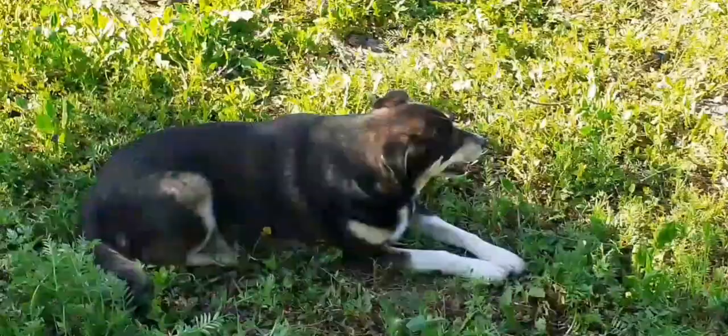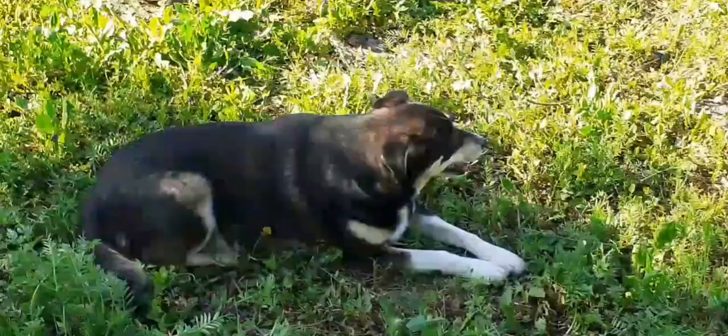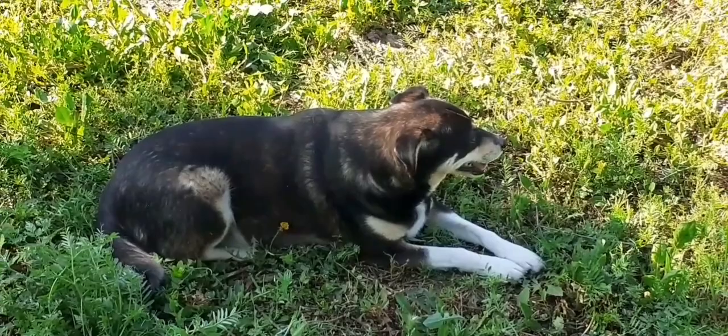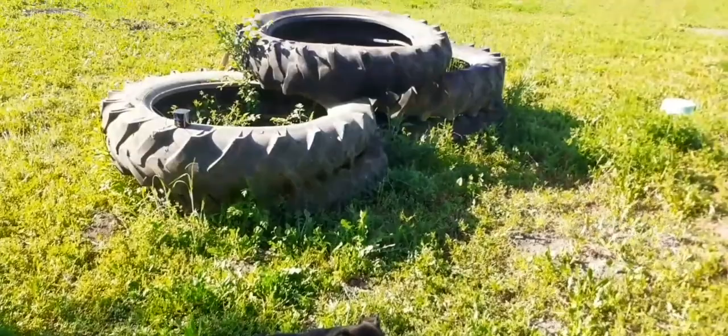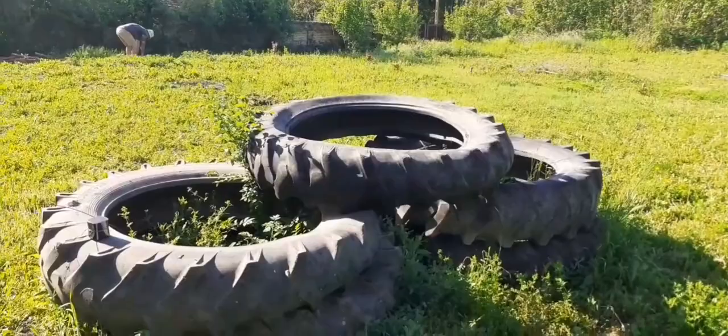Oh, lovely little poppy! These tractor tyres there, we're going to have to get rid of them - they were in our septic tank. We had to roll them all the way from up the top of the house. There are some little outbuildings there too.